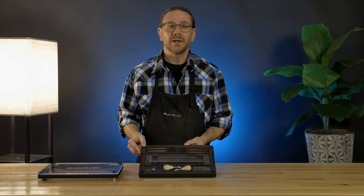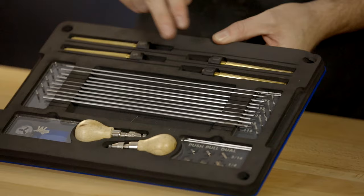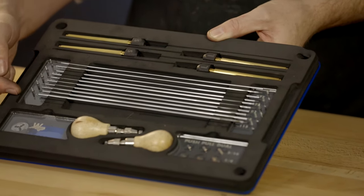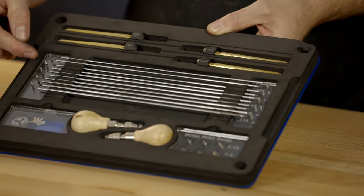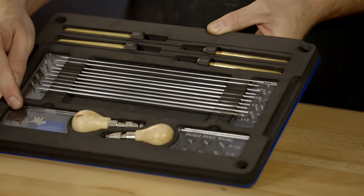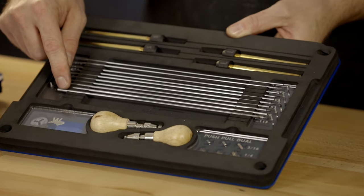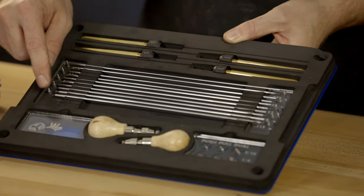Included in each hinge tube cutter set are two small pin vices, two large pin vices, and a series of ten different rods and pilots. You also get a 1/72-inch die, and that is used for reforming or reshaping any of the threads on your pilots and your rods.